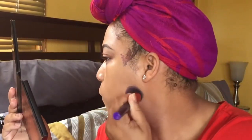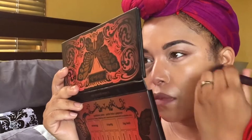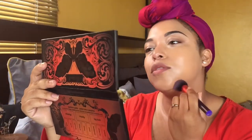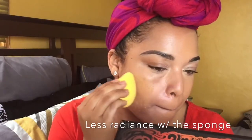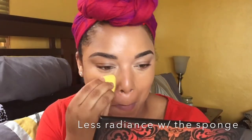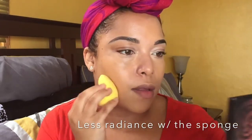I like the coverage with the brush — that is so beautiful! Y'all see that? I don't even know if I want to use the beauty blender. Nice luminosity. I'm using my opposite hand because I'm holding the mirror.